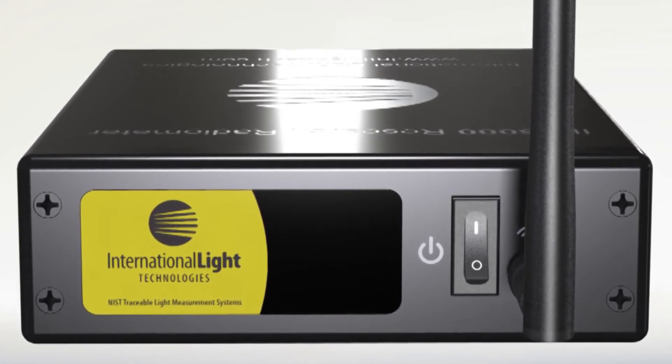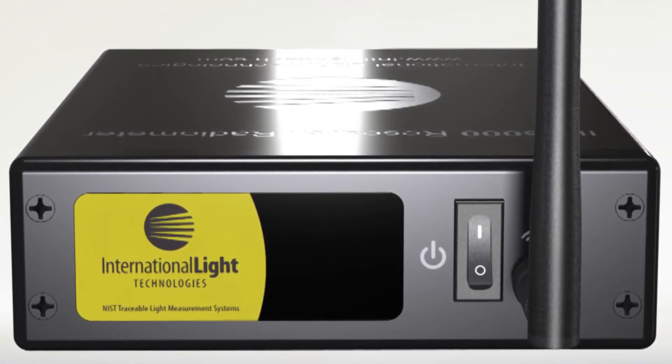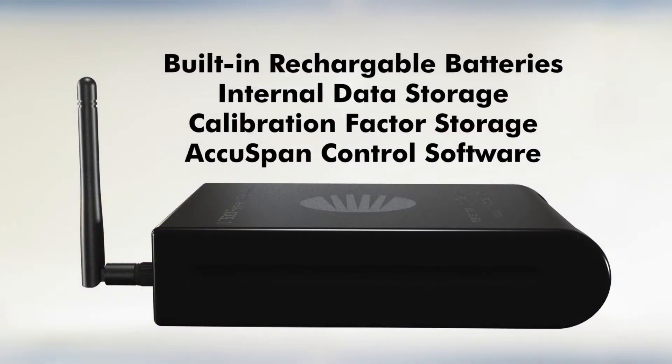On the rear panel of the ILT5000 are the on-off power switch and the removable antenna. The antenna allows the ILT5000 to send data wirelessly as fast as 16 readings per second. The ILT5000 includes built-in rechargeable batteries, internal data storage, calibration factor storage and ILT's AccuSpan control software.